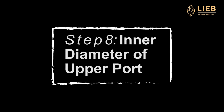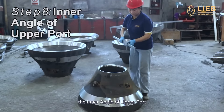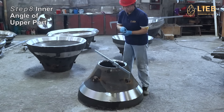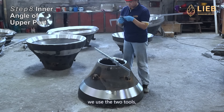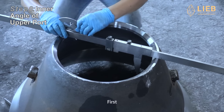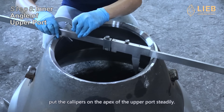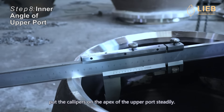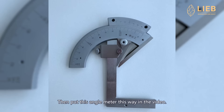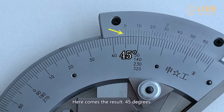Here is the last one — Step 8: the inner angle of the upper part. In this step, we use two tools: the talibus and the universal angle meter. First, put the talibus on the apex of the upper part steadily. Then, put the angle meter as shown in the video. Here comes the result: 45 degrees.